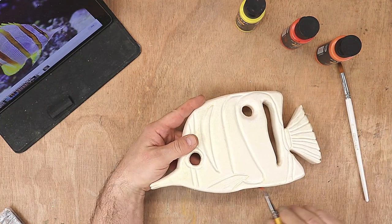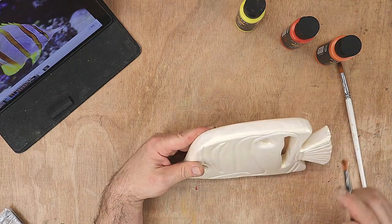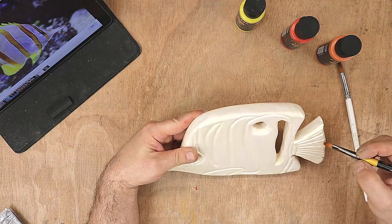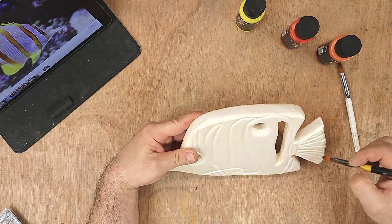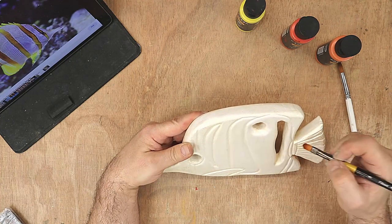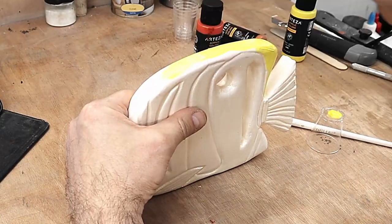This bit here, apart from the nose area, I'm also going to do yellow. Same with the fins, and on the tail bit I'm going to leave a little bit white but then go through with a very light blue on the end here, a little bit of black in some places. As you can see, this paint goes on here lovely. The fish is all painted now, all lovely and dry, and I'm going to set it in a base.